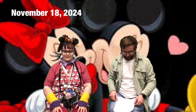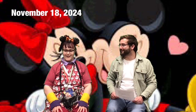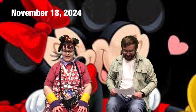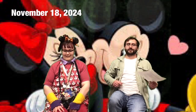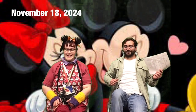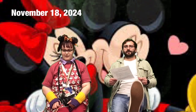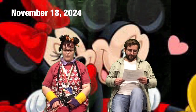Leg lifts — you're going to go up on your tippy toes, counting to ten. Nice job! Then karate kicks, leg extensions, five on one side and five on the other.